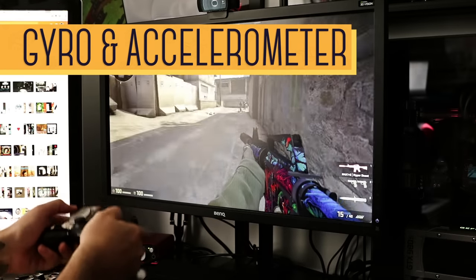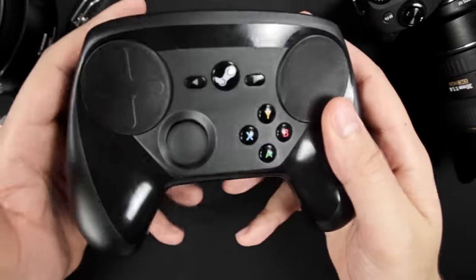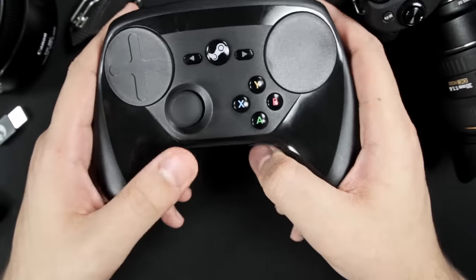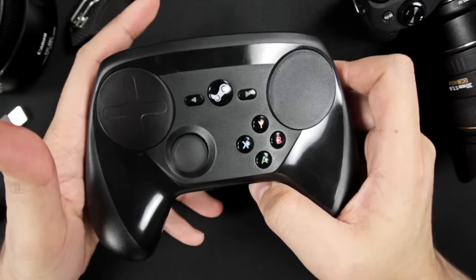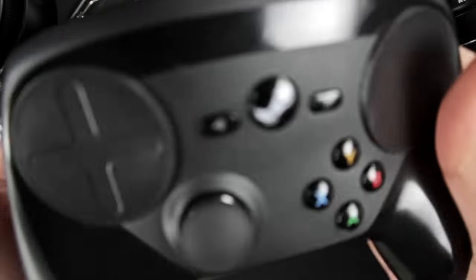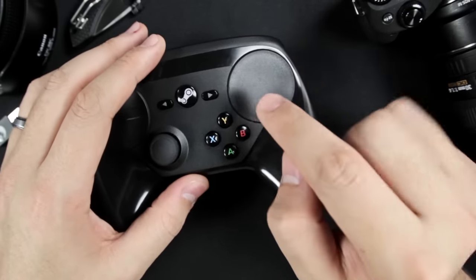One of the least talked about features of the Steam Controller is the gyro and accelerometer. Seriously, a lot of reviews out there did not even mention this, which is a little shocking because it's such a huge feature. If you're wondering what you could possibly do with this, think of anything the Wii or PlayStation Move has done, but then you can add very detailed customization into the mix. All of a sudden, first-person shooters are much easier and intuitive to handle. Driving games become a bit more immersive, and surprisingly enough, with fighting games you can emulate a physical motion of a combo to execute it — almost the same motions as using a fight stick. The community is finding out more and more uses for this feature.